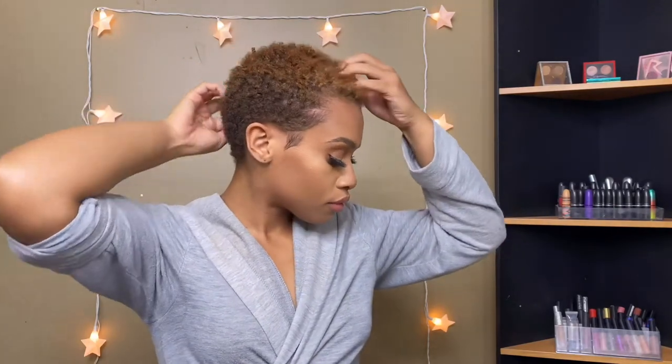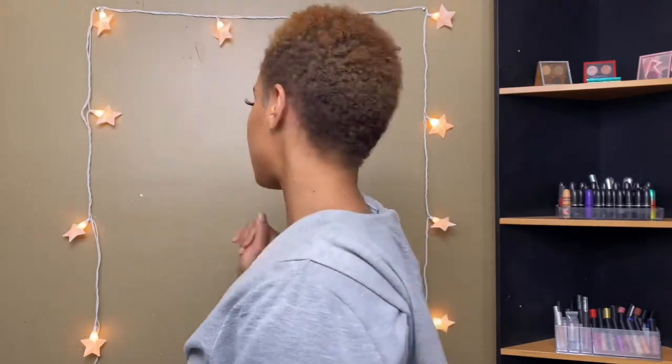This is what my hair looks like on the regular when it's not super defined, but we're gonna get it together. My hair is freshly washed at this point — it just has a little bit of moisturizer in it because I did wash it earlier in the day. All the products I'm using today will be in my description box below, so keep your eye out for that.